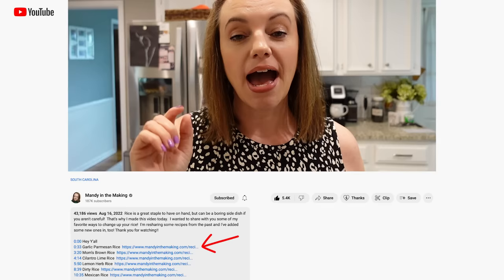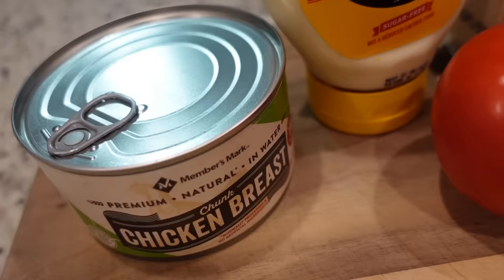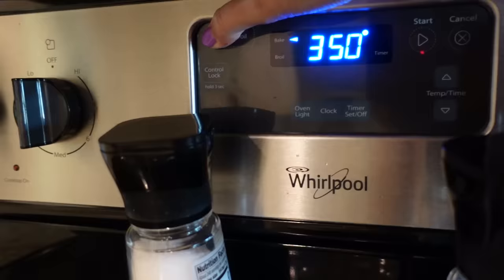This next recipe is a really quick and easy lunch or dinner idea — easy chicken sandwich melts. I'm cutting the original recipe in half. If you're ever looking for recipes, check my description box. Beside the timestamp of each recipe I have a link to my website mandyinthemaking.com where all of today's recipes are linked. It takes about 15 minutes to make, so let's get started.